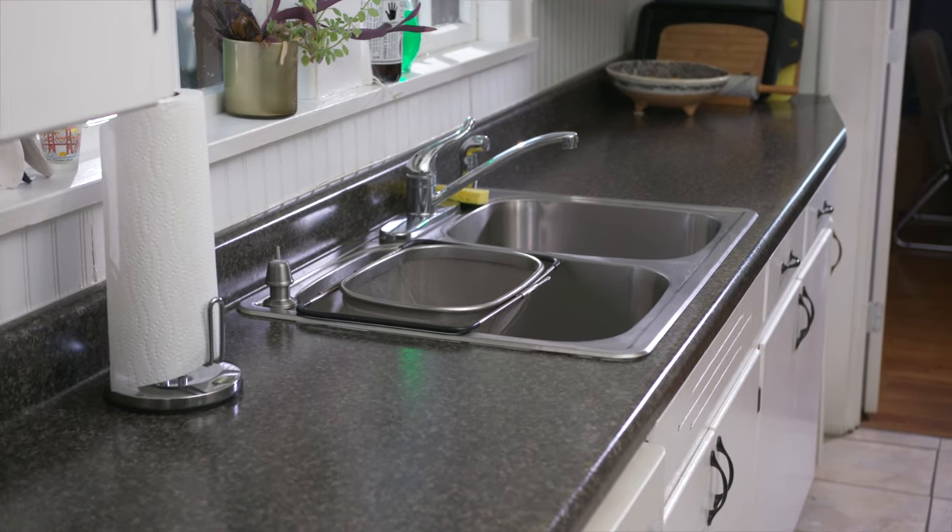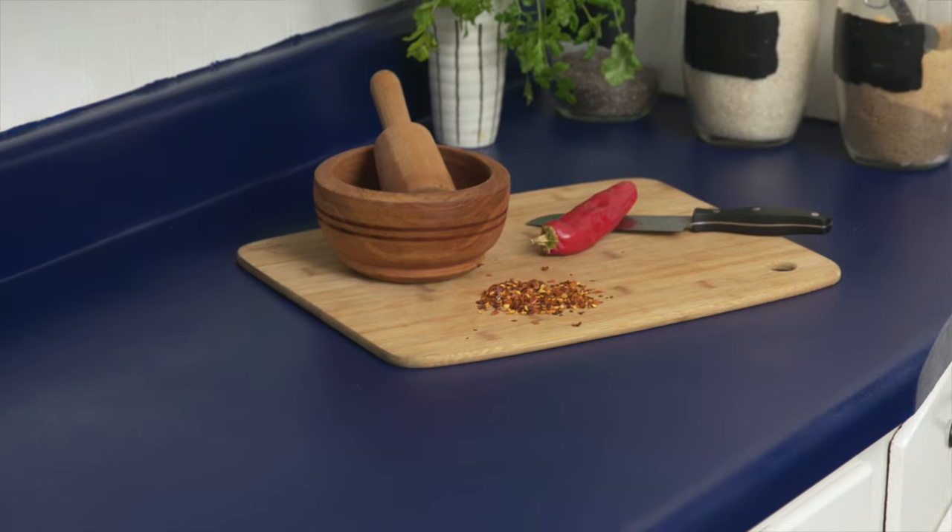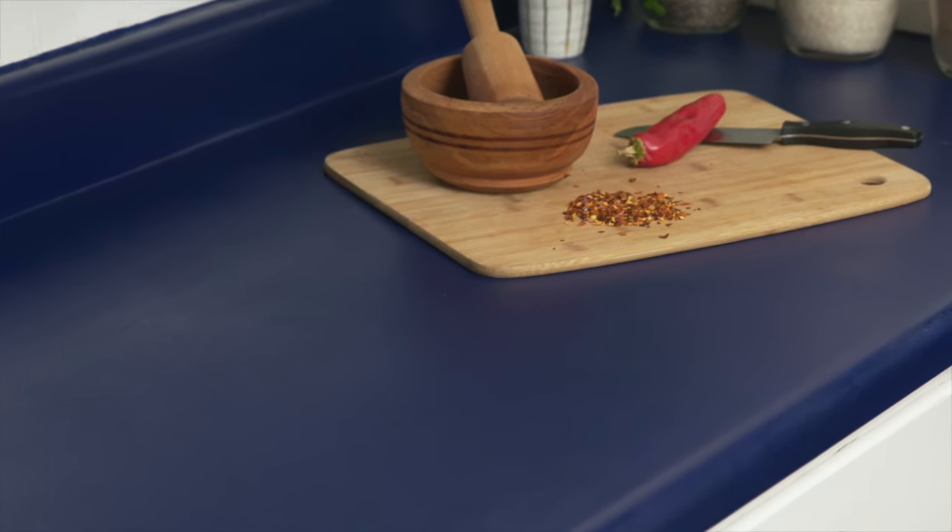Transform an old kitchen countertop without removing it. We'll show you how to make a big impact without a big investment.